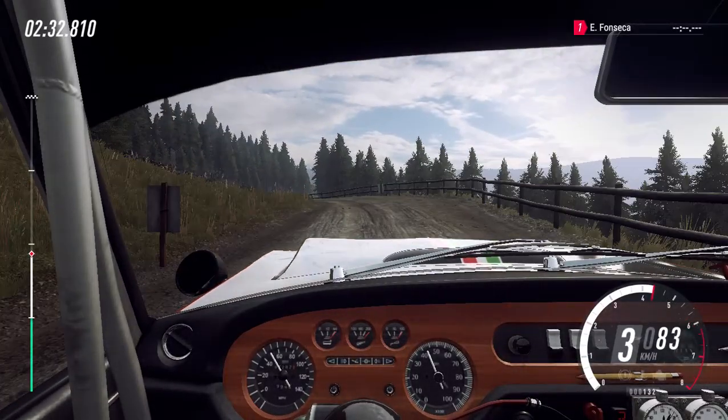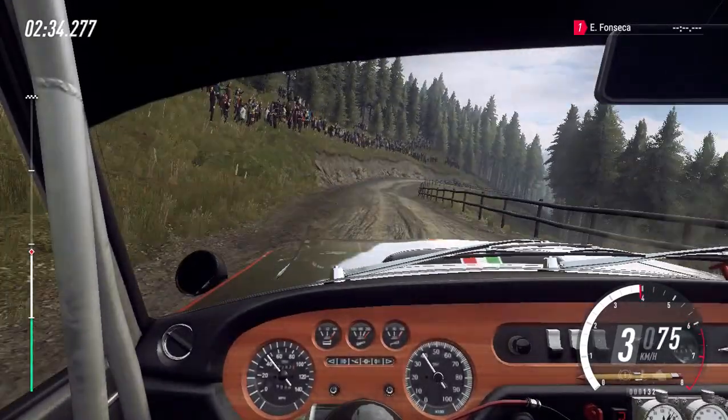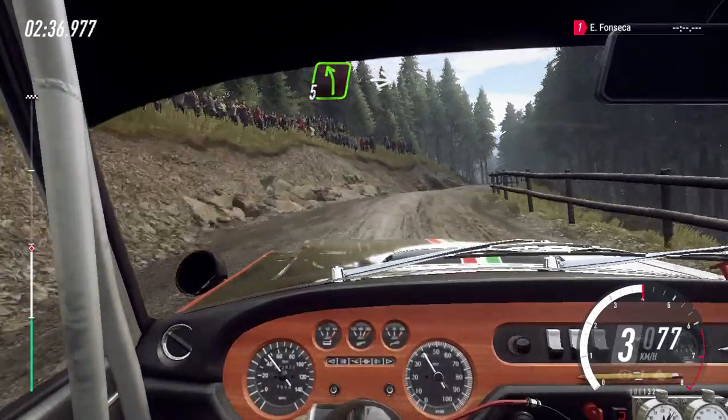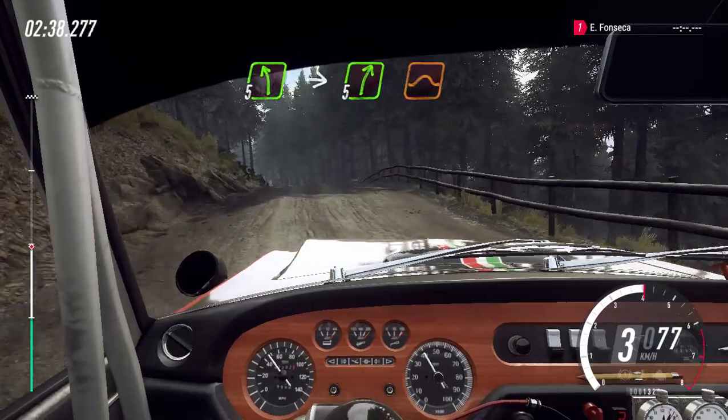E esquerda 5 sobre alto, e direita 5 sobre salto.